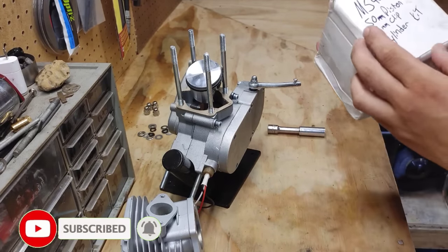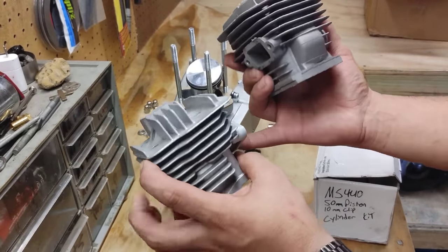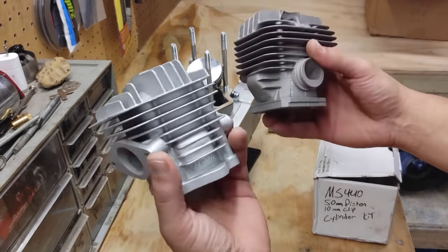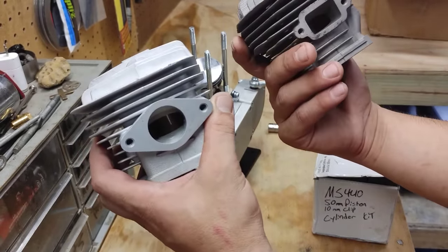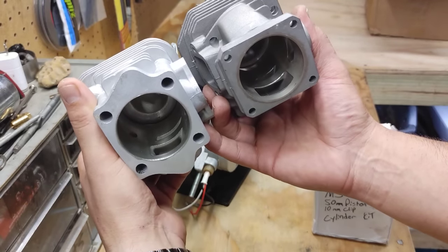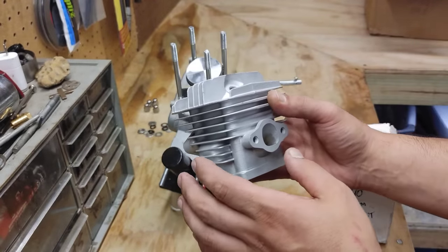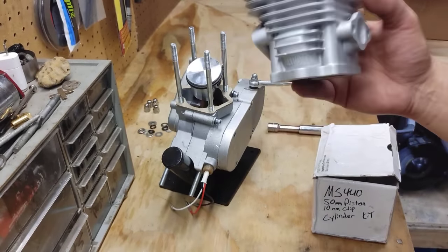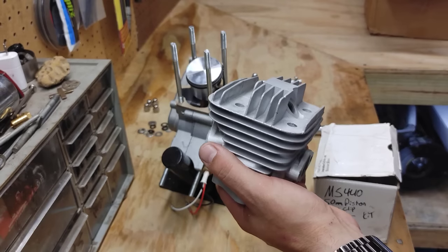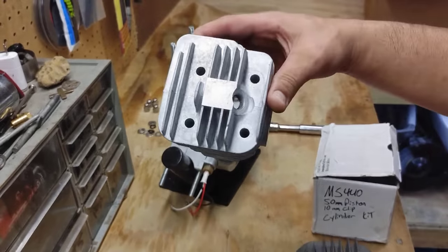Just so you guys have a comparison, here is an actual MS-440 jug off a chainsaw. You can see this is really similar. They obviously got the idea from the whole chainsaw fad going through the motorized bike game. A couple different adjustments were made — the exhaust is a little different — but very, very close in style. You can see that's where those ports came from. It is copied off of a chainsaw jug. I'm super excited to see how this thing runs. I love the fact that they tried to do what the performance guys were already doing, but from the factory — if this works out, it's going to be one powerful engine.